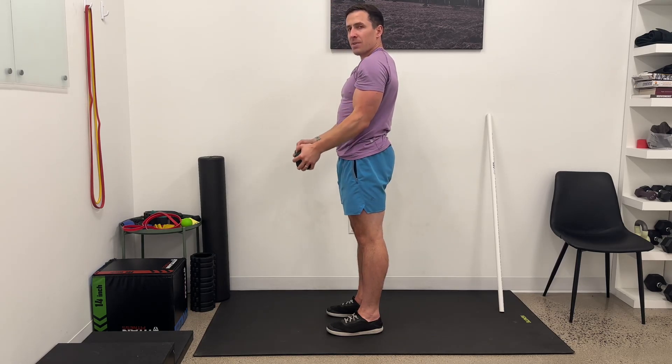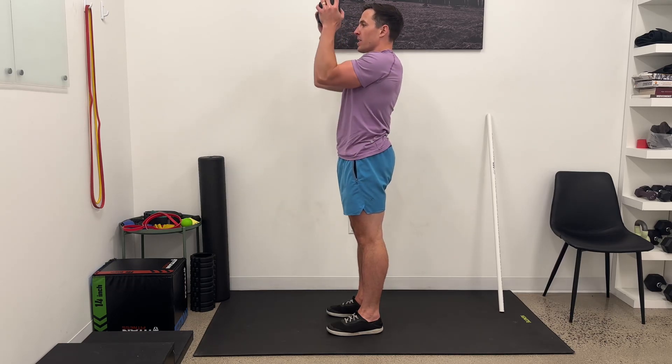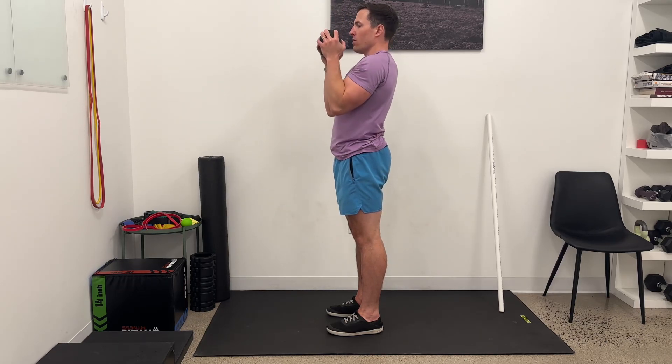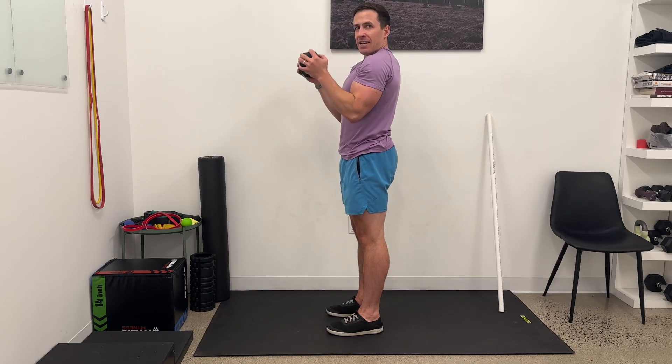A couple notes to make this potentially a bit easier: I can curl and press a little more vertical. To make it a little harder, I can press at more of a diagonal.